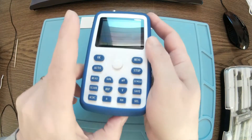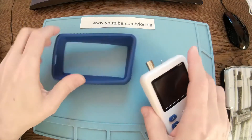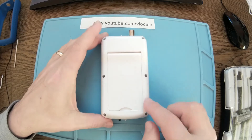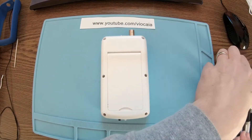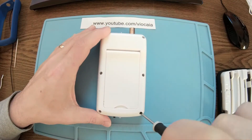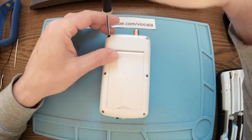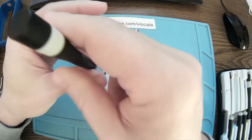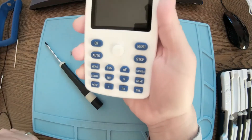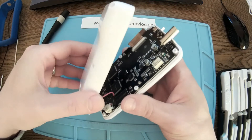We need to take the sleeve off first. Let me turn off the oscilloscope. This silicone sleeve comes off very easily — it has a really nice feel to the touch. Behind it we have six Phillips screws. Let's take them out. The form factor is very nice and it's slimmer than I thought — really handy in the hand. That should be all, and there we are.